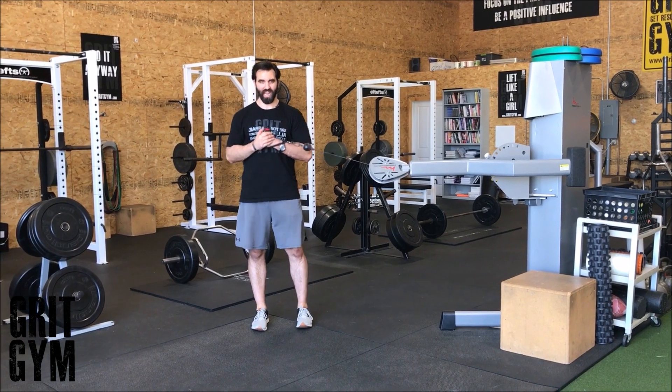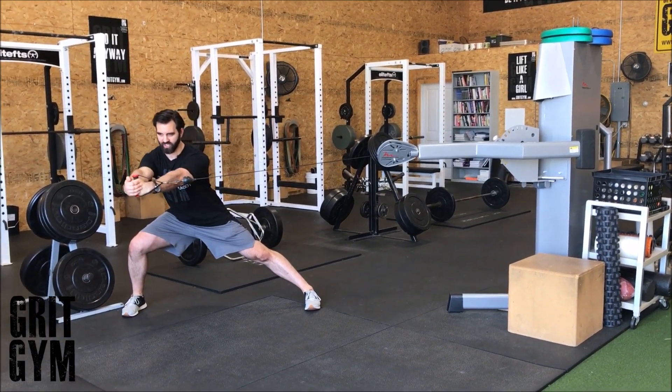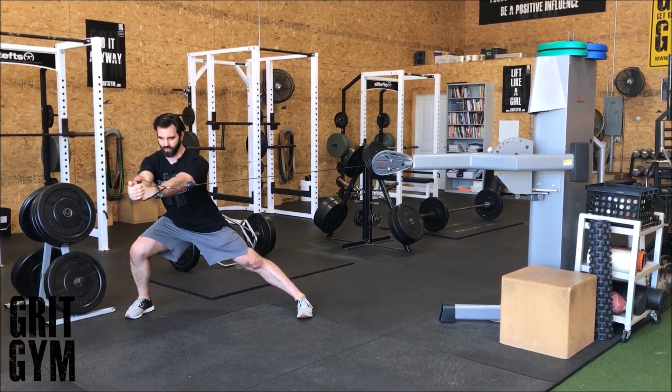Lateral lunge plus playoff press — hold the weight right in front of your chest. Get into your lateral lunge, reach, come all the way back up, lateral lunge, reach.